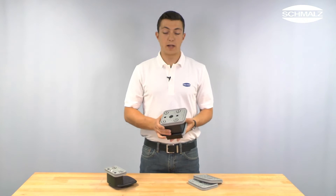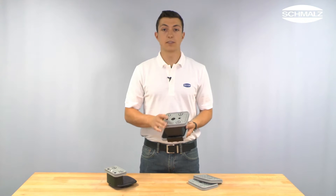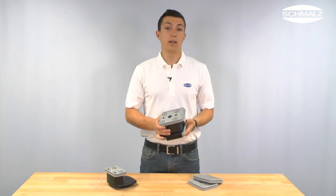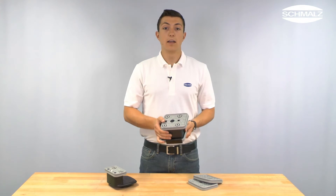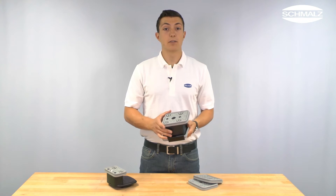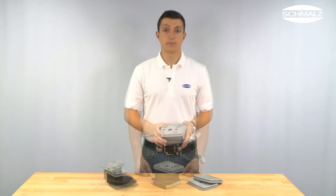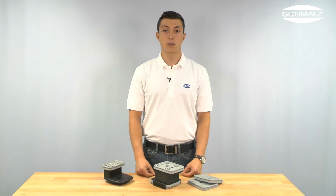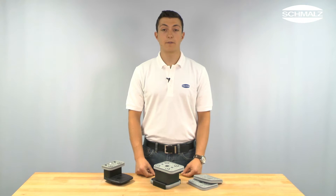Vacuum blocks from Schmalz consist of several components. That means in case of damage, it's not always necessary to replace the whole vacuum block. In case of minor or wear damages, it's often sufficient to replace just the plate. The suction plate can be exchanged for every Schmalz vacuum block, regardless of the size of the suction area or the type of machine.